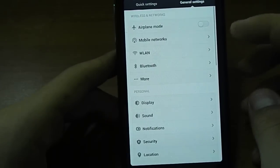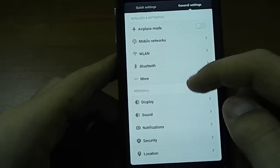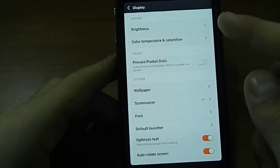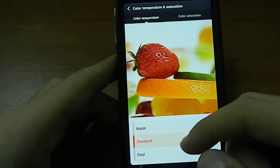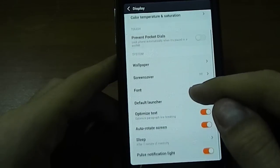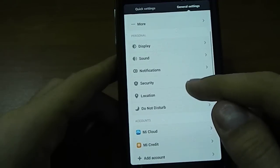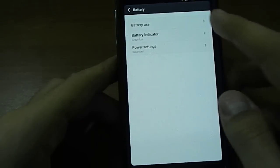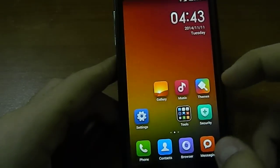We've got settings right here with the iPhone-ish tiles. Display, color temperature — Warm, Standard, Cool. I can't see any difference. Security, location, do not disturb, battery. Language and input. Cool.